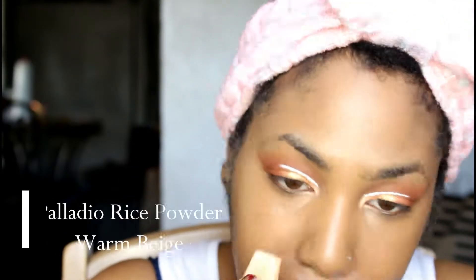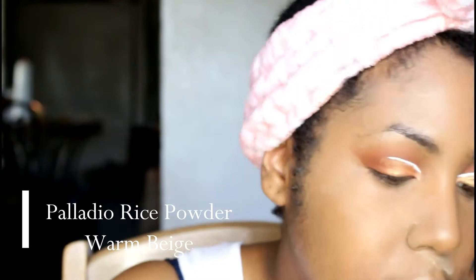Hopping into concealer — I've already placed down my Maybelline Fit Me, and then I'm going to go over top of that with the Born This Way Concealer in Tan. Setting that, I'm going to be using the Palladio Rice Powder in Long Beige.